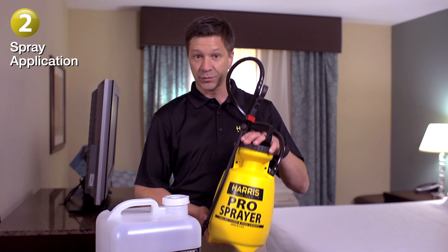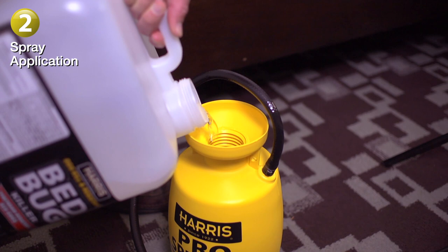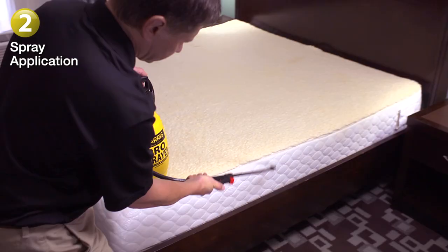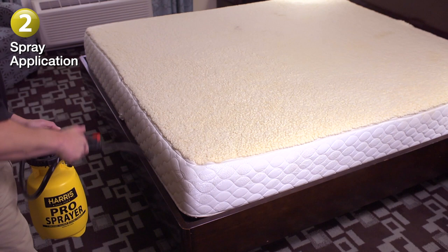Step two: prepare a ready-to-use bedbug killer that kills resistant bedbugs and their eggs. Pour the Harris resistant bedbug killer into the Harris tank sprayer. No mixing is required — simply pour into the tank and you'll be ready to spray. First, focus on the bed and apply the liquid to the mattress seams and the box springs according to label directions.